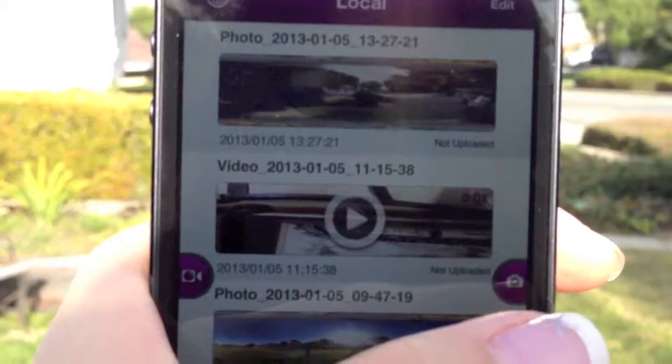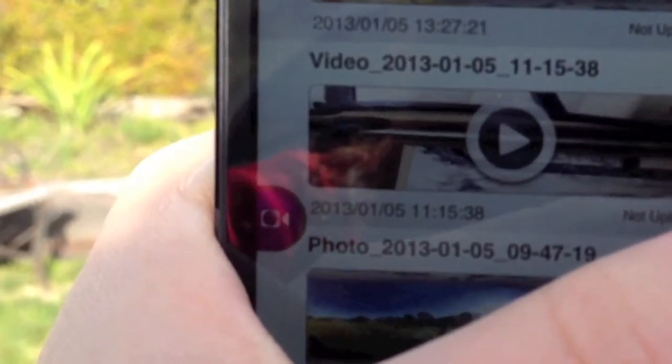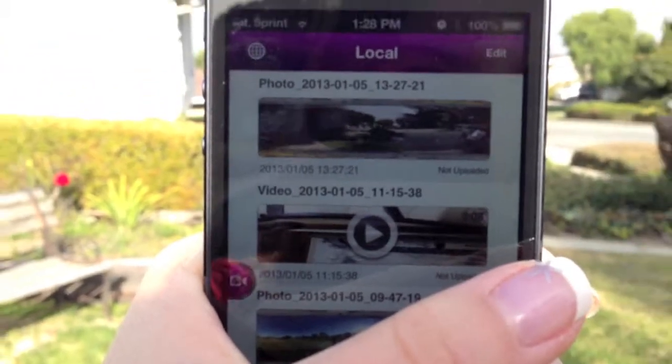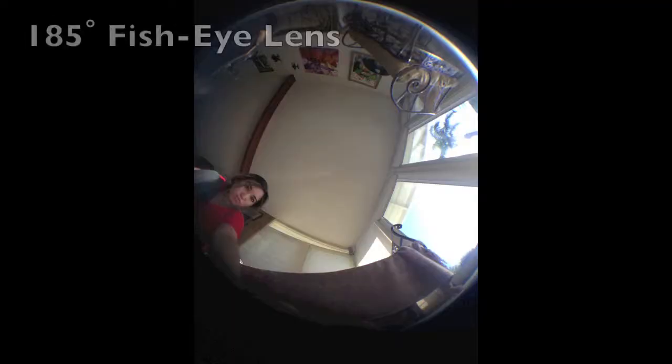To take a 360 video, go onto the HotPano app and click the video button, then press record. You can move the camera vertically or horizontally. You can set your phone on any flat surface, like the floor or a table, and you will be amazed by the images that are captured.